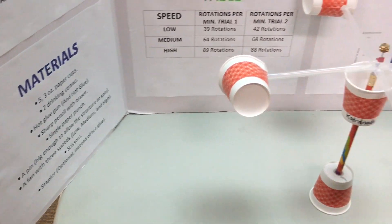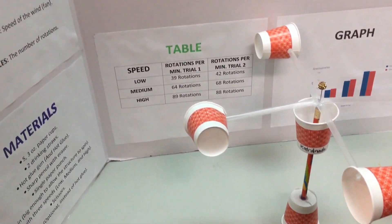Additional materials: a fan with three speeds — low, medium, and high — scissors, and a stapler, which is optional instead of hot glue.